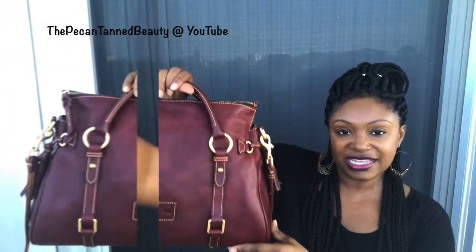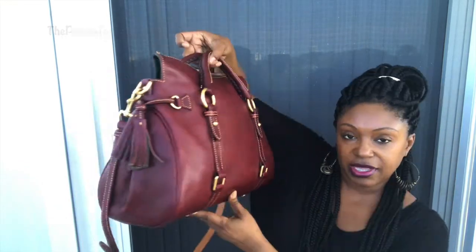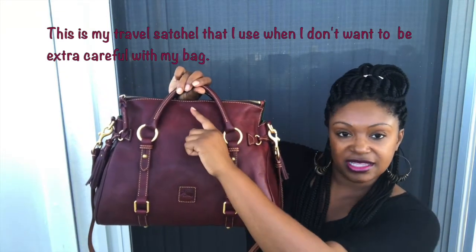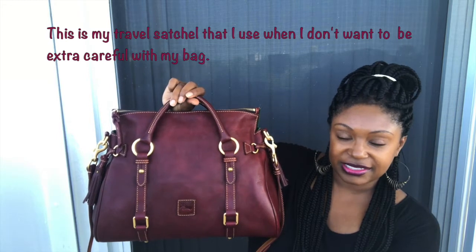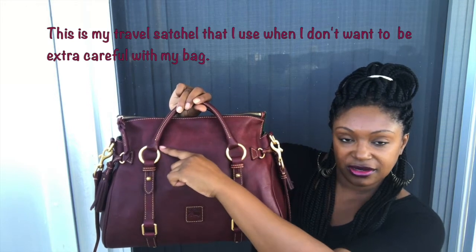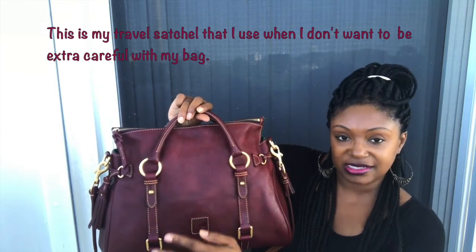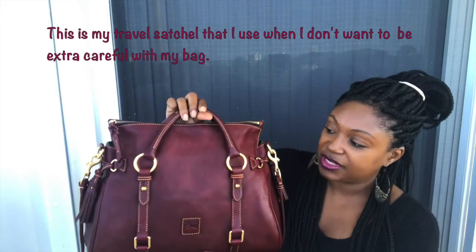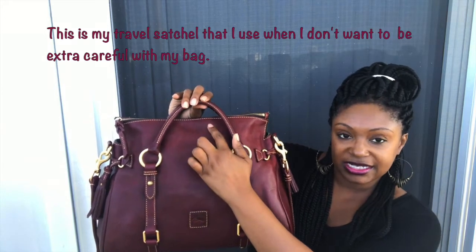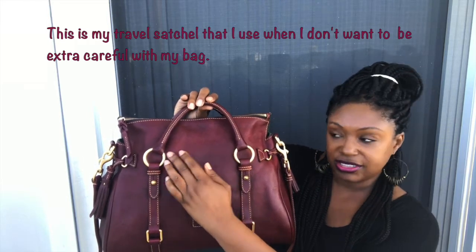The next bag is my Dooney & Burke Florentine leather medium satchel in the color crimson. With my satchels, I always stuff it all the way to the top because on some bags — like ones listed on third-party sites like eBay — the zipper can leave an imprint, or sometimes it will rust and leave a rusty brown imprint, especially on lighter bags. So anytime I'm spraying, I make sure the bag is stuffed all the way to the top so the spray gets underneath that flap.